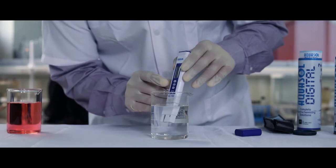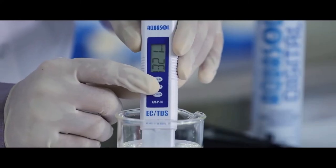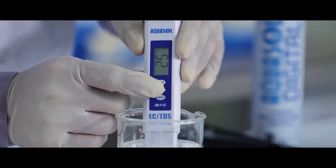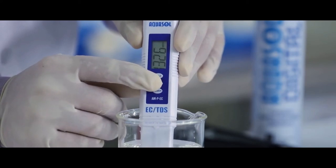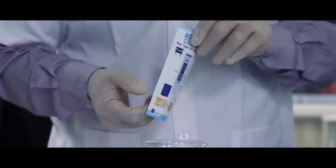we can measure the conductivity of the sample. Dip the electrode in the sample and stir gently. Press the hold key to note down the reading. Please refer to the impact leaflet provided.